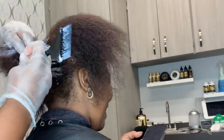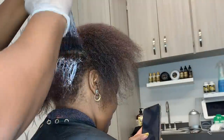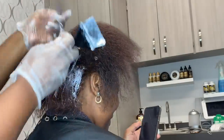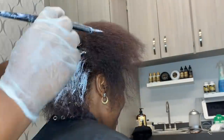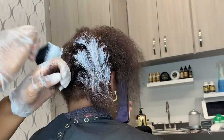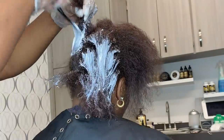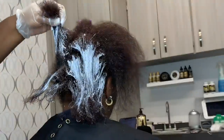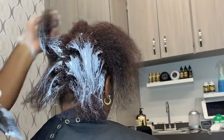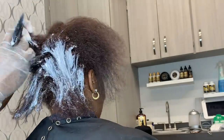For the relaxer application, I actually started from the mid-shaft to about one inch away from the ends. Why? Because her ends are severely porous — that's common. And her roots would burn very, very quickly because that area gets irritated very quickly, even with or without her scratching. So in a virgin relaxer application, it is always unique to the client. Don't think that it's standard — it is on a client-by-client basis.